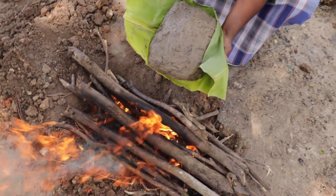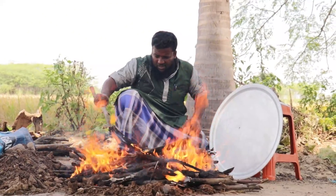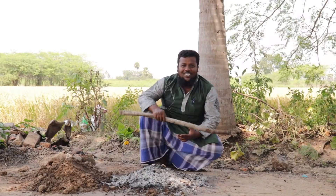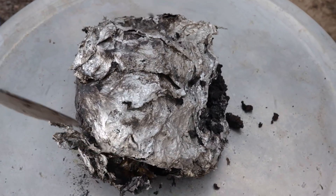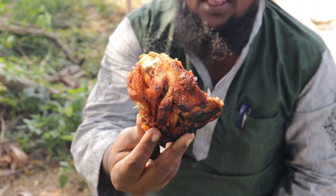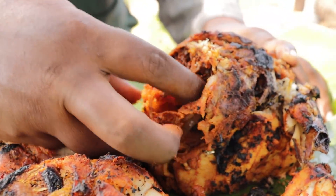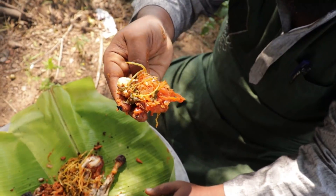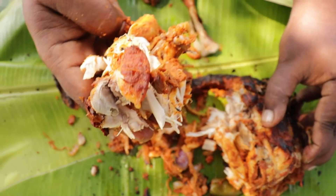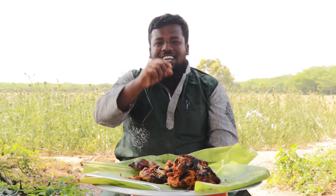Let's take a chicken. Thank you. Thank you so much for watching.